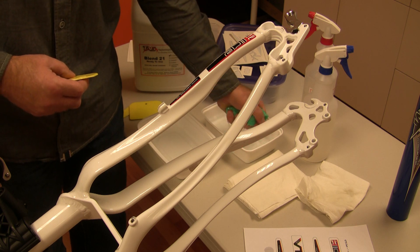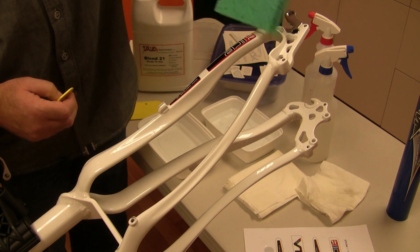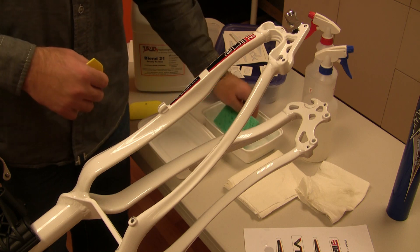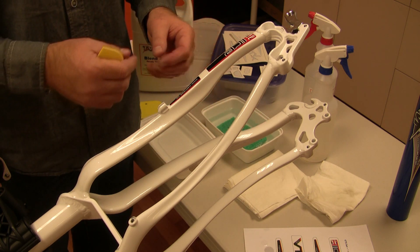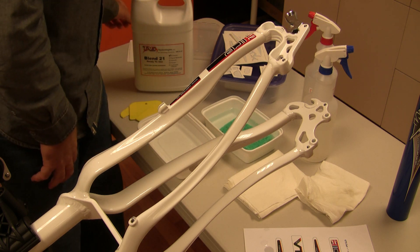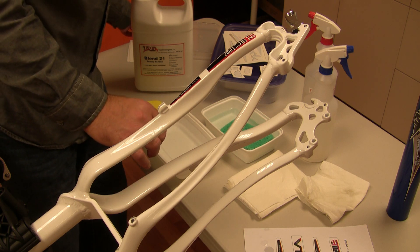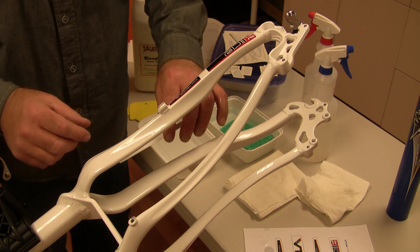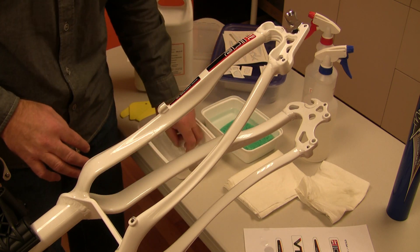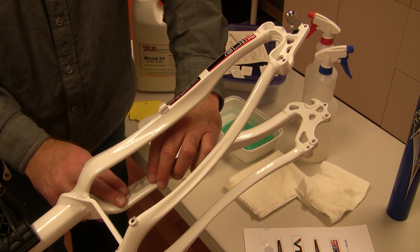At this point we're going to take a sponge, wring out about half the water, and simply wipe down the application to neutralize the activator. It will also remove any of that release agent that's coated on the paper. Now we'll move to our next application, which is going to be on the inside of this frame. This too has been die cut to conform to the shape of the decal area.